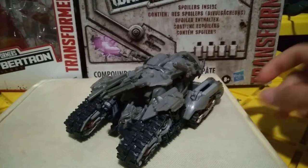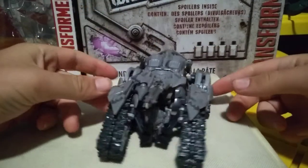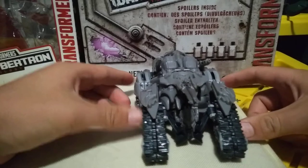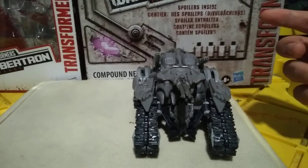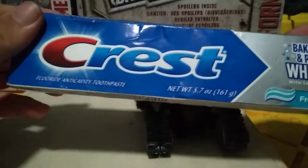Hey guys, Bossman Leonard here and today we'll be reviewing Transformers Studio Series Voyager Class Megatron. Usually we do packaging, but I got this figure in North Carolina and I currently don't have the packaging, so I have this slightly banged up box of crest.